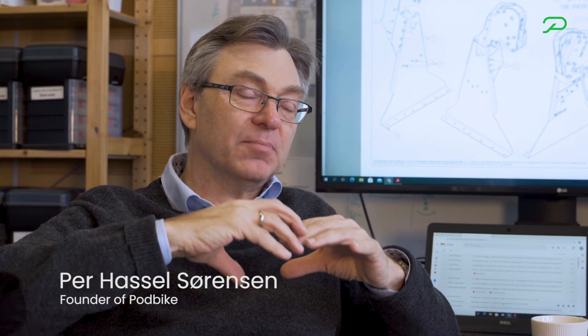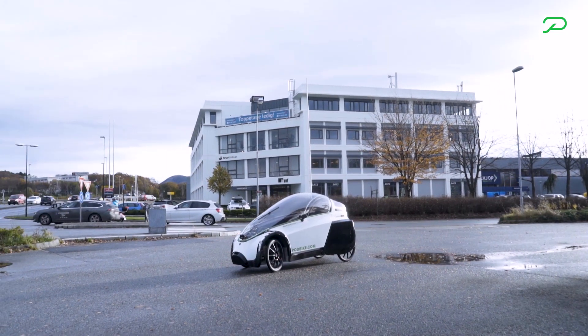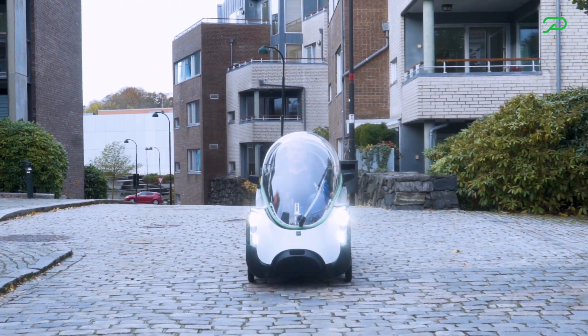Where you really need to have a bike that provides you a dry environment, a safe environment, and a practical environment, we have tried to make that into one single vehicle. That's Frikarr.